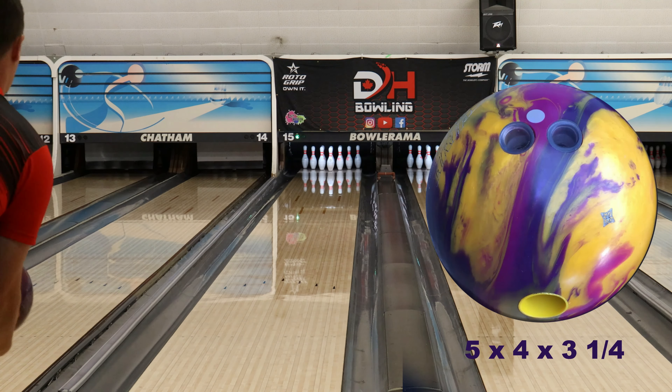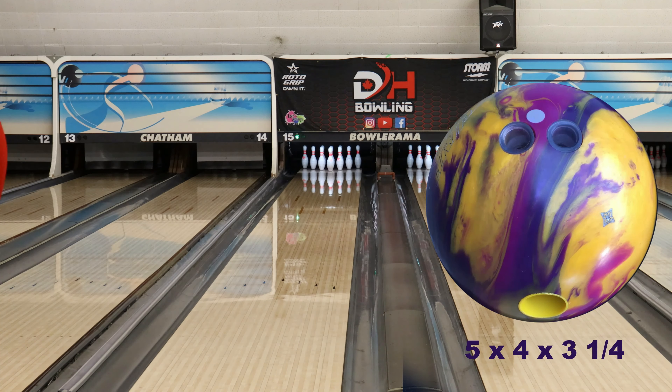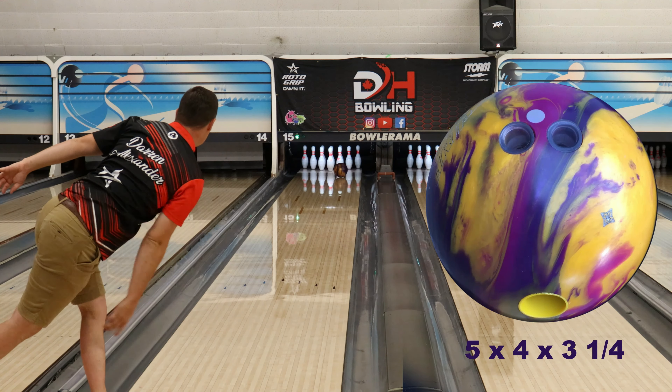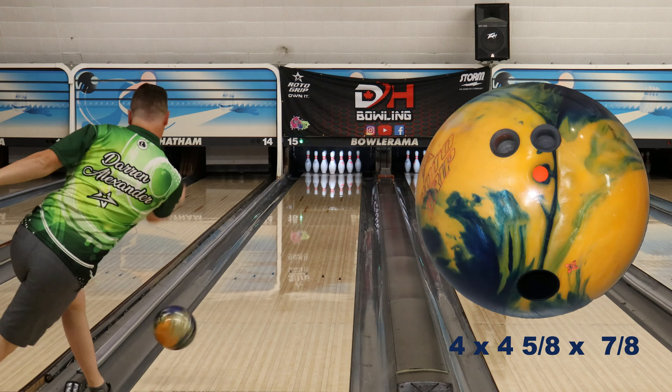This ball was made to typically see more mid-lane reaction. I don't know if I would need it on our league house shot, but on those tricky medium oil patterns that we all love so much, this could be a go-to for sure. If you need a little help getting the ball to go through the front part of the lane and still react, then the MVP Attitude would be a good option for that.